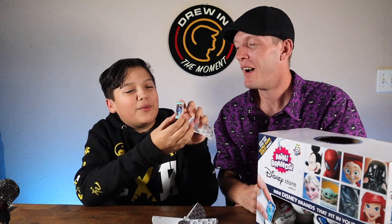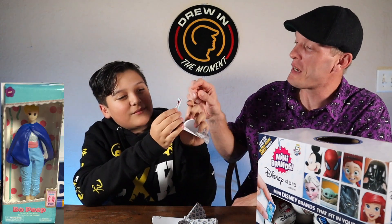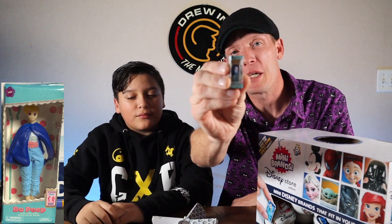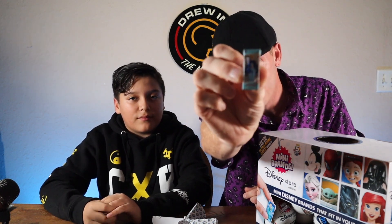Oh, it's a Bo Peep! Little Bo Peep — that is adorable, I love it! That is our first toy. Maybe we're going to get some more Toy Story stuff to go along with Bo Peep. Let's just keep busting into them.